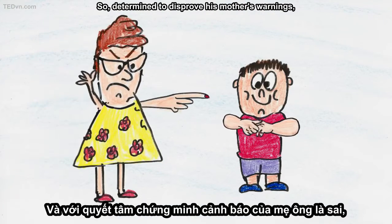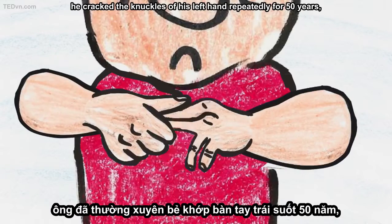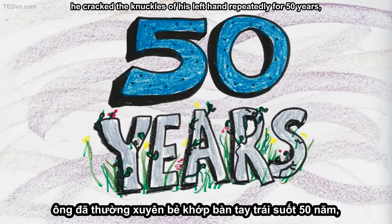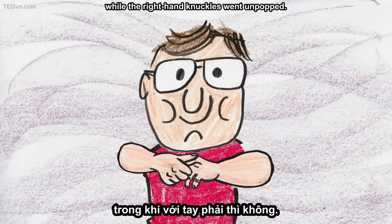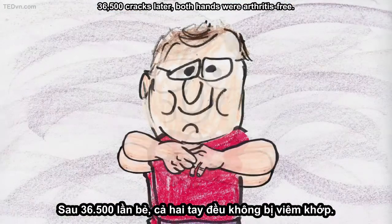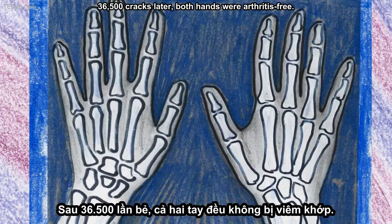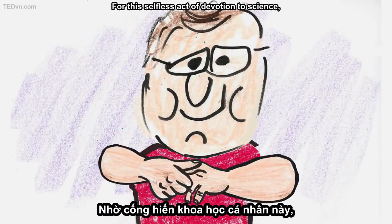So, determined to disprove his mother's warnings, he cracked the knuckles of his left hand repeatedly for 50 years, while the right hand knuckles went unpopped. 36,500 cracks later, both hands were arthritis-free.